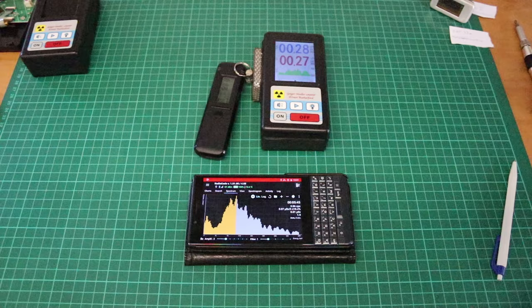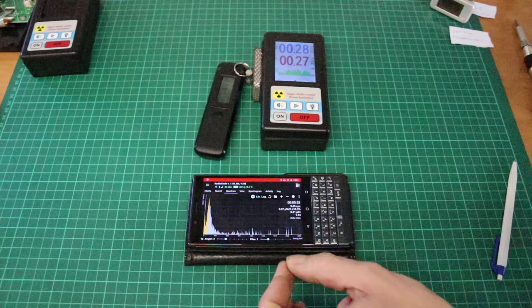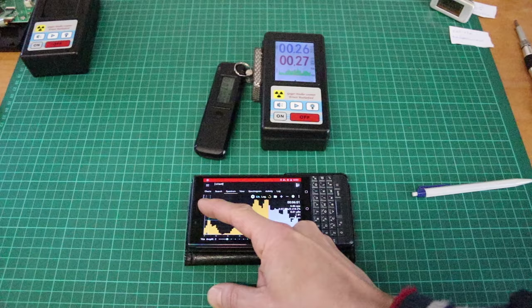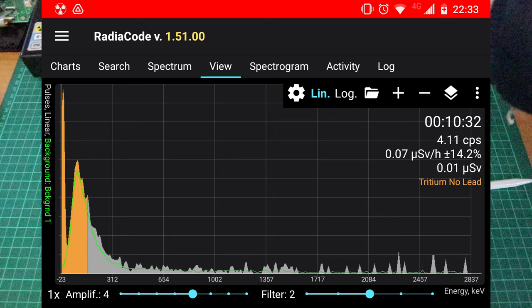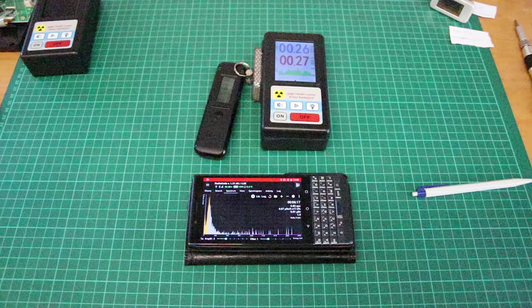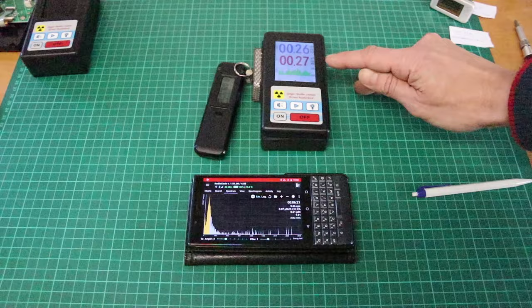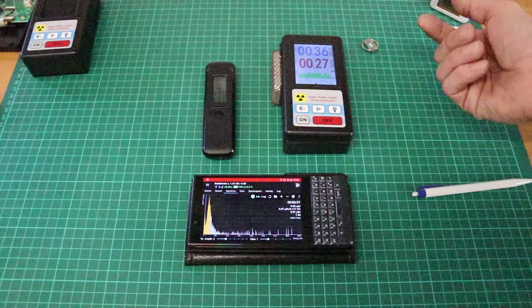After about five minutes, I think we see something happening. Looking at the very low part of the spectrum — around 5 kilo-electron-volts — there's a peak from very soft X-rays detected by the RadioCode. I didn't really expect the RadioCode to actually be able to detect this. I also think we see a small increase on the BR6 with the SPT11A — about double background, maybe a little less. It is actually capable of detecting emissions from the tritium, which is really astonishing for such a difficult source.